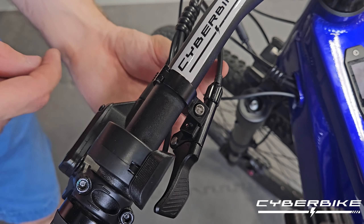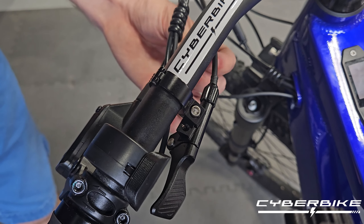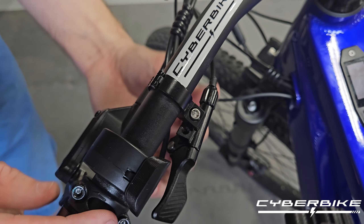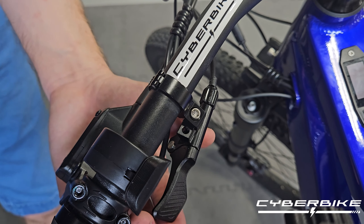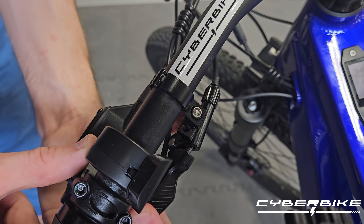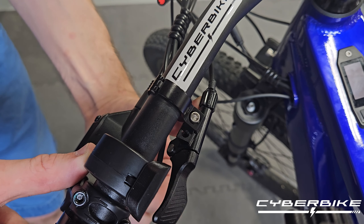Now we are going to double check and make sure our cable is seated fully into the barrel adjuster. As we can see it is. There is little to no slack there, so we can be sure that our seat post is going to operate just like we want it to. We are going to make sure that our lever pulls and retracts automatically.